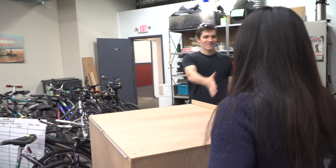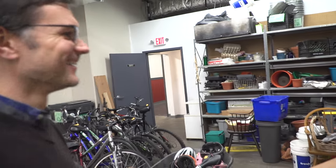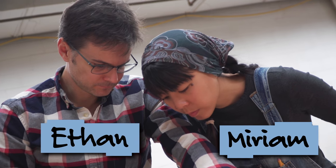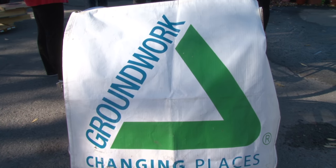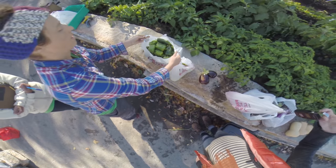Today I'm going to meet up with Miriam and Ethan, who are designing and building a really awesome, super useful box. Ethan and Miriam are both architects and designers. They've volunteered to build a custom bicycle trailer for Groundwork Somerville. Groundwork does a lot of things to help the community, like operating this urban farm.